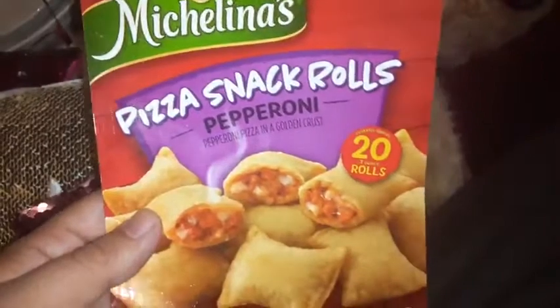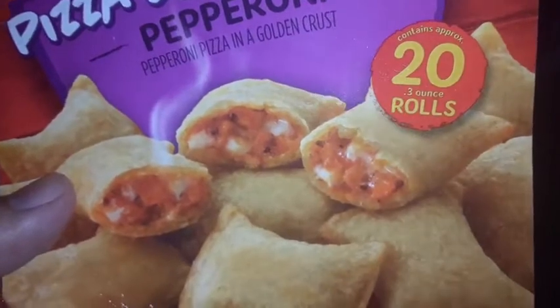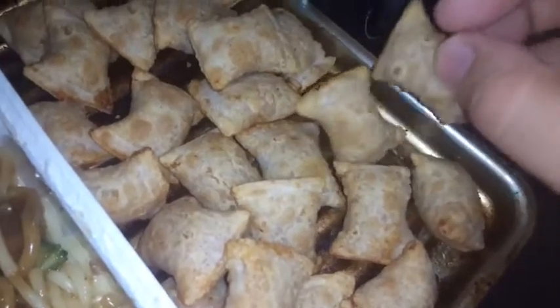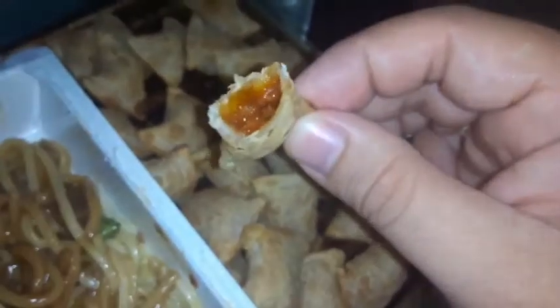Next we have the Michelin's pizza snack roast pepperoni — contains approximately 20 ounce, about 23 point three ounce. Right here. These are way better than the other ones you get in the store. I tried them yesterday. For a dollar, can't beat that one. I'm gonna have to go back over there and get some more of these too.